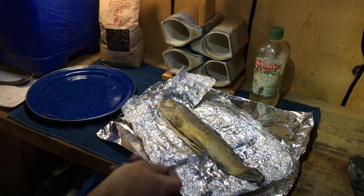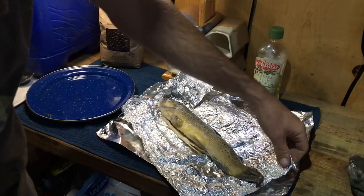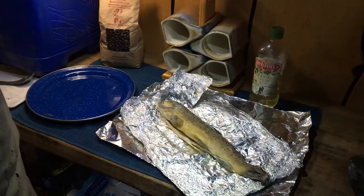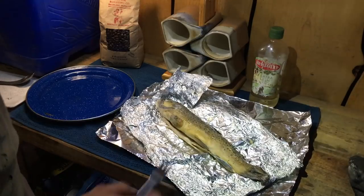Hey what's up guys, this is Brian. I caught this 14-inch brown yesterday when we were doing our podcast, and so I wanted to go ahead and cook it up and show you guys the easiest way to debone a trout.